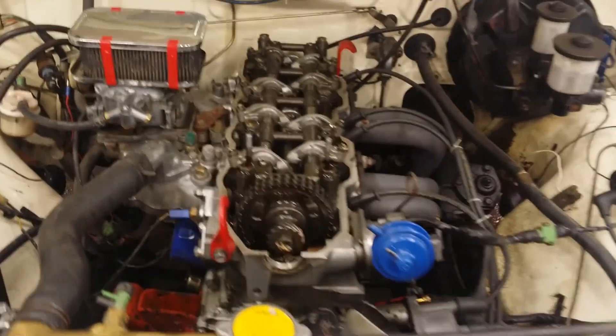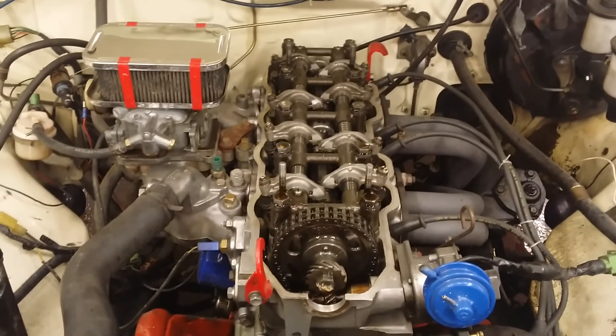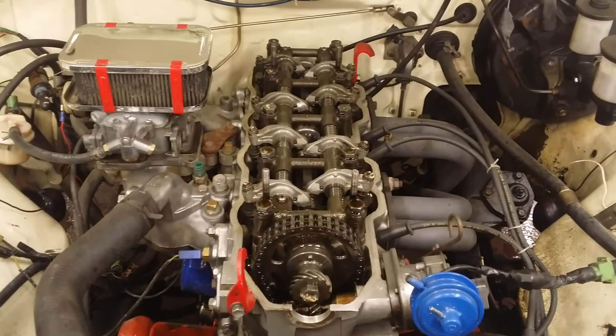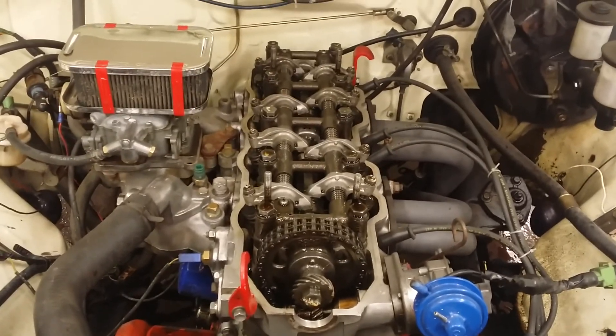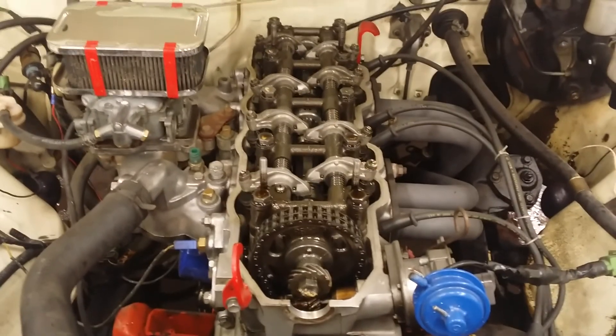Hey guys, I'm here working on a 1978 Toyota Hilux pickup. This is the 22R swap. It originally came with a 20R. That motor got a little bit weak, and my buddy had this motor in a four-wheel drive mud truck down in his woods.